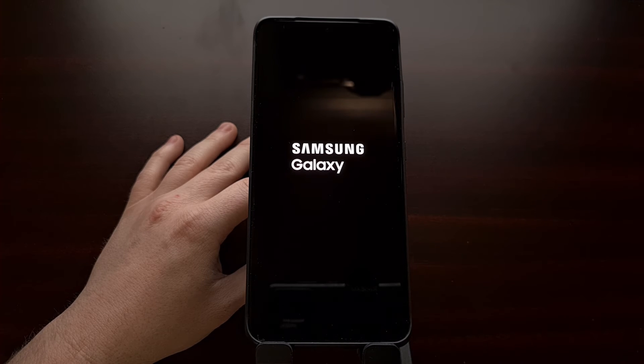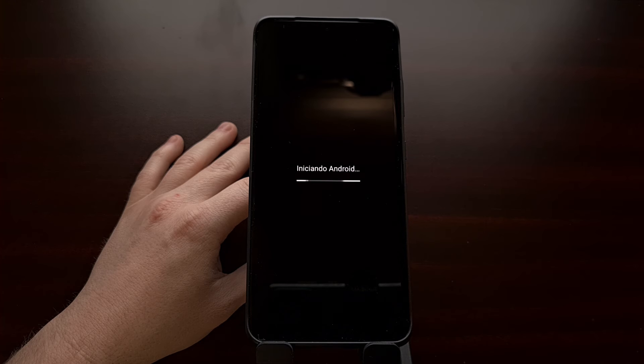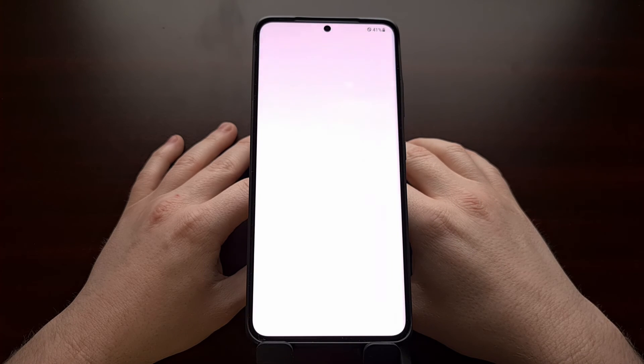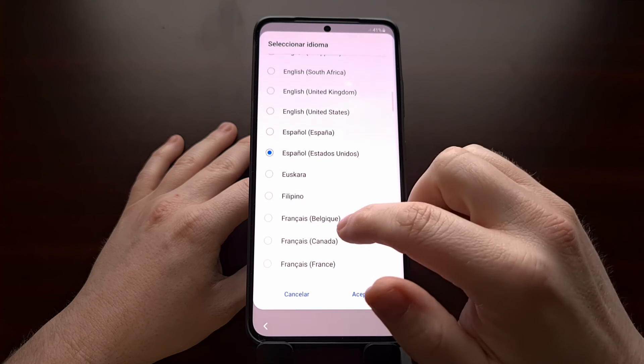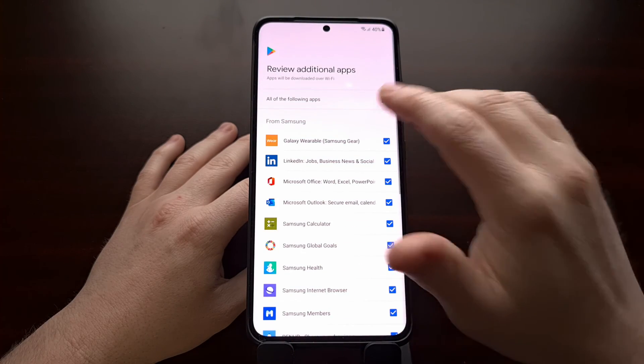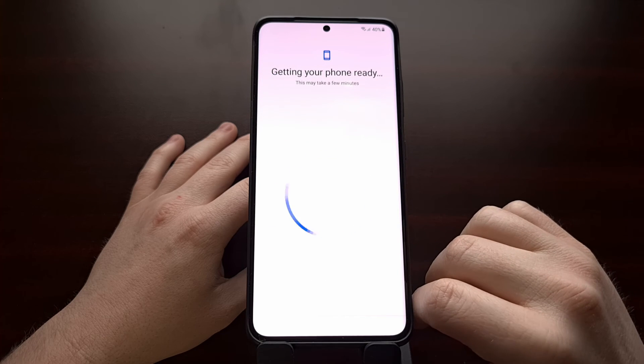Be aware that you'll be able to restore any data you previously backed up, especially with something like Samsung Smart Switch or Android's backup utility. Once we log back into our accounts, we'll be able to restore our data. I'm just going to go through the activation screen here.